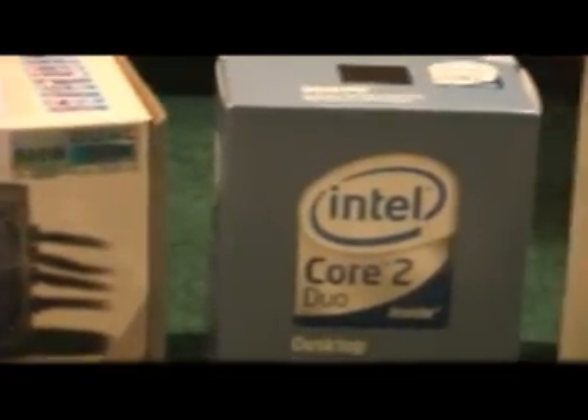This is Jeremy Blum with a video for ultimatecomputers.net. Today we are going to walk through the basic steps of building a computer start to finish, and we're going to talk about what you need to do to get ready for that and then how to actually go out and do it.